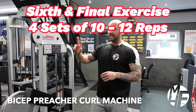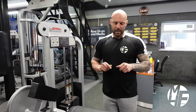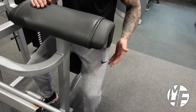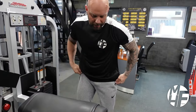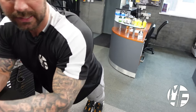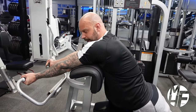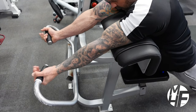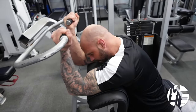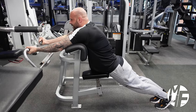Most gyms around the world have an arm curl machine, otherwise known as a preacher curl machine. The first thing we're going to do is slightly alter the way we sit. Conventionally this machine has you seated, leaning over to curl — which is great — but I think there's a slightly better way to get contraction and stretch on your biceps. What I like to do is lean into it without using the seat. I'll bring this up with my head down, drop my wrists back, and the angle automatically forces me to put pressure through the palm side. Then I emphasize lifting my elbows off the pad to hold that contraction, which really helps get a stretch on the biceps.